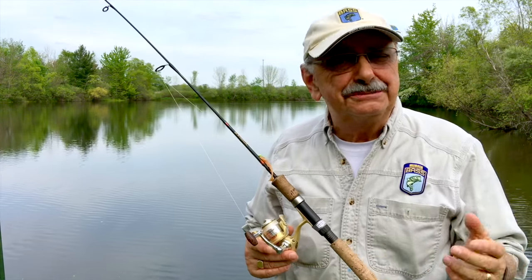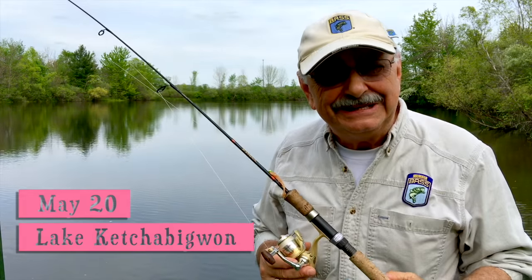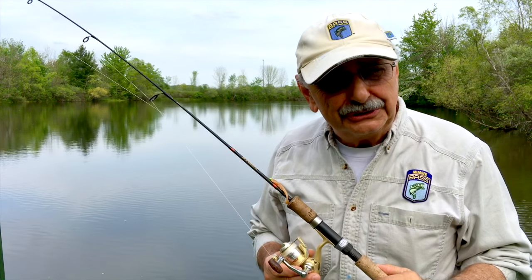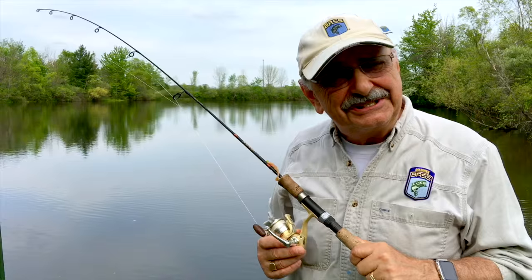Hi guys and ladies, it's spring here at Lake Ketcher Big One, and what that means is that the fishing should be easy. I found a lemon pepper fish recipe online, and that also looks easy, but it also looks scrumptious. So what do you say we get some fish?